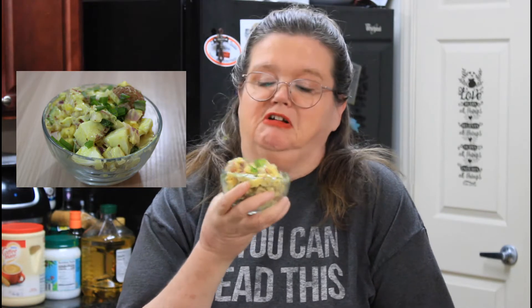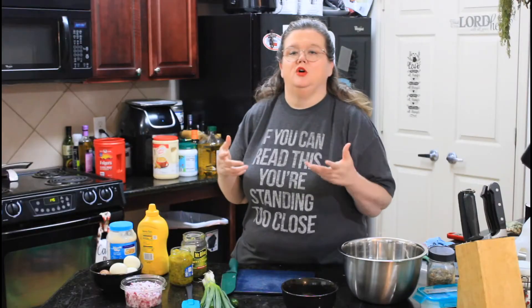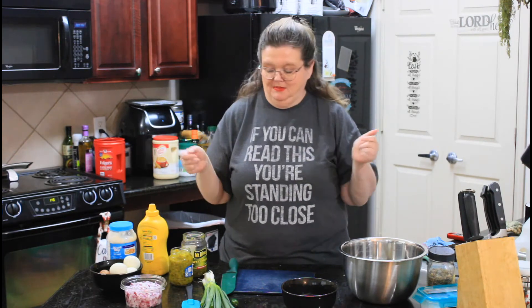Today we are going to be making probably the best potato salad you've ever eaten, or at least I'd like to think so. I hope this video finds you getting ready for your 4th of July picnic or your summer picnic, because you're going to want to make this.